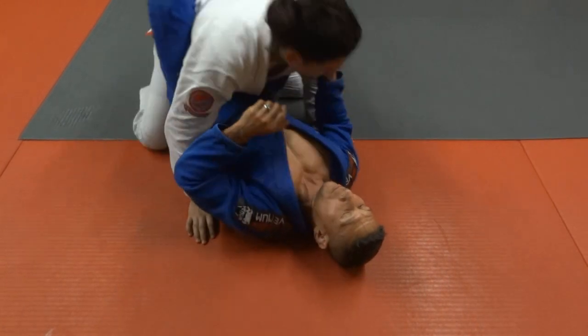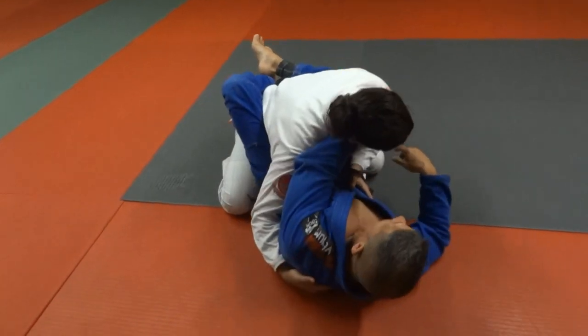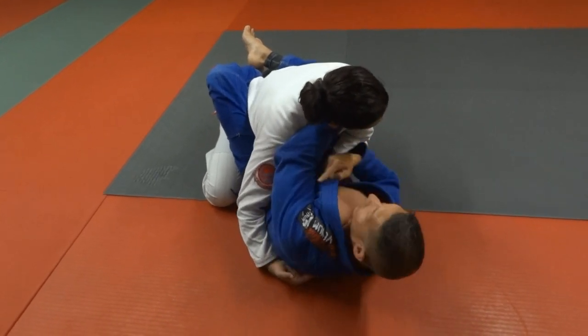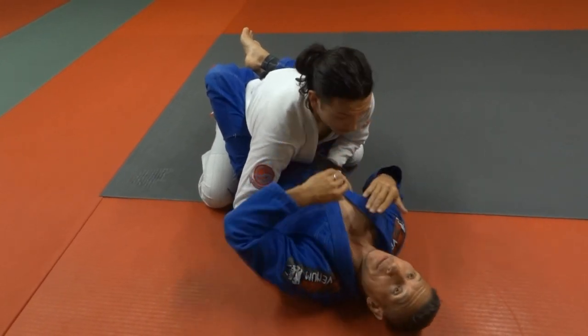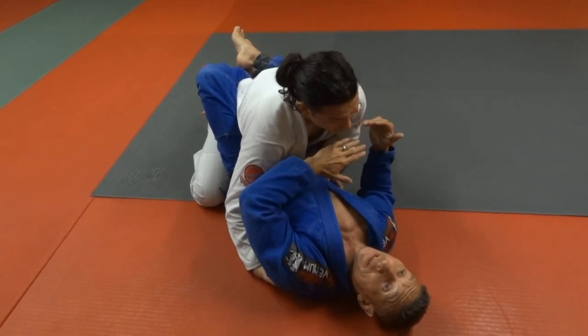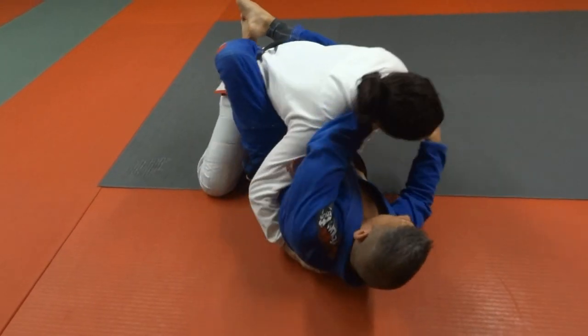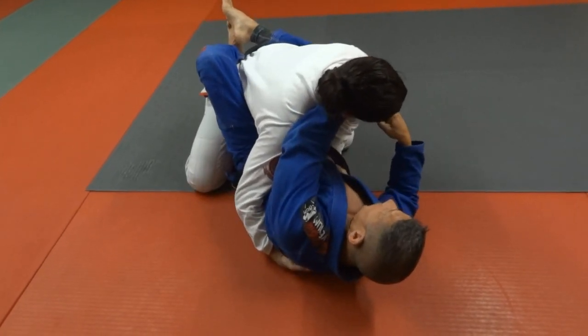So the general rule is: if I feel him trying to pommel, I'm going to come across and start framing immediately. Anytime I feel a pommel, I'm going to nullify that with a frame — I'm going to take it away from him. So if we're fighting here and David goes for the pommel, immediately I'm coming across his neck.